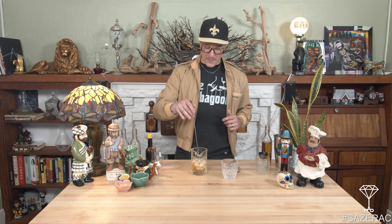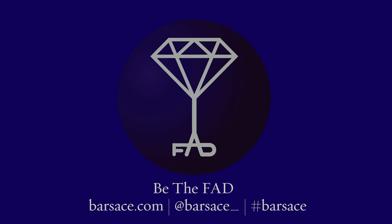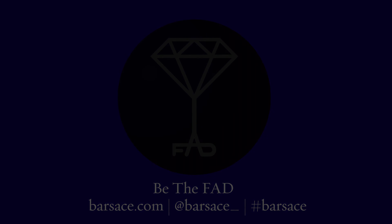Just to repeat the ingredients: four dashes Peychaud's, a sugar cube, sparkling water to dilute that sugar cube, and two ounces of rye. We can give it a little spin — we're gonna do about 20 to 30 spins. This is making me want to take a flight out to New Orleans right now.